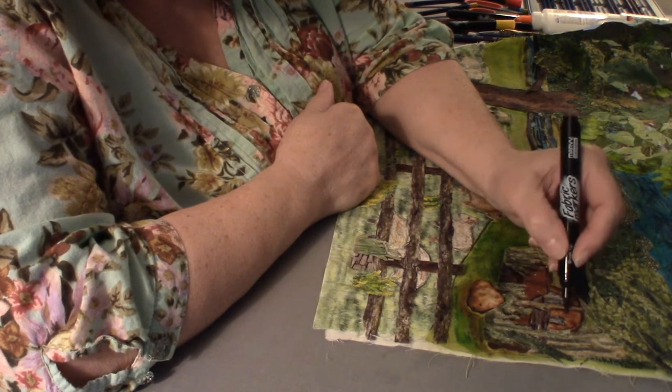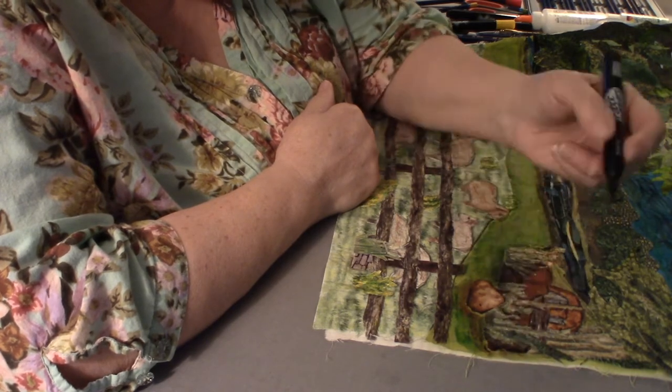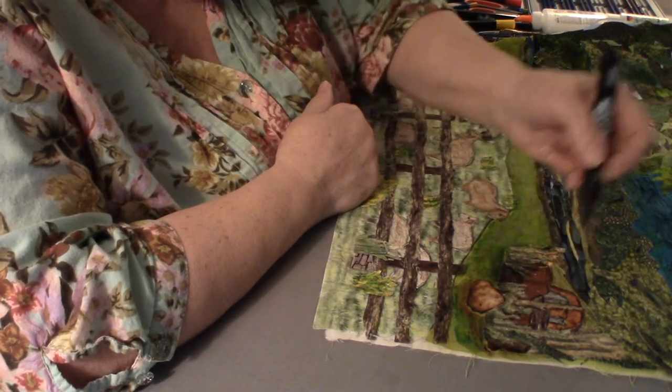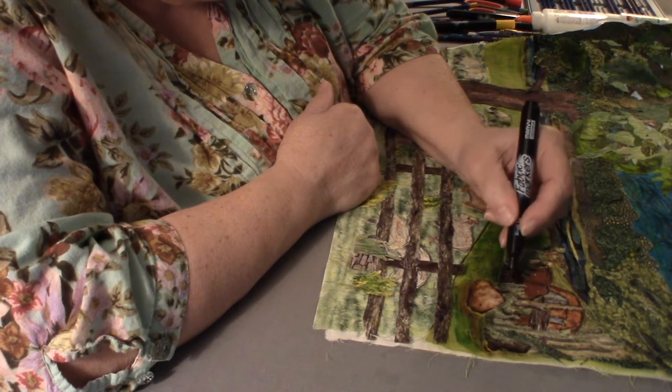Outlining this old rusty truck is good. Here's part of it, and here's another part — here is the fender for the tire.